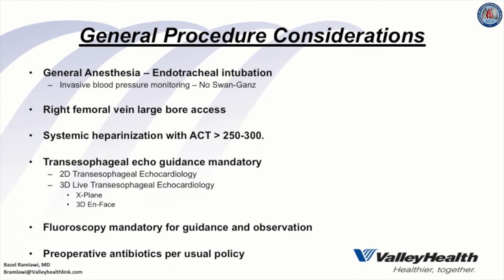The right femoral vein is accessed for large-bore venous entry, and systemic heparinization is administered targeting an ACT of 250 to 300. Transesophageal echocardiography is mandatory for guidance, using 2D and 3D live TEE with X-plane and 3D en face views, which are essential for successful deployment. Fluoroscopy is also mandatory for guidance and observation of MitraClip deployment.